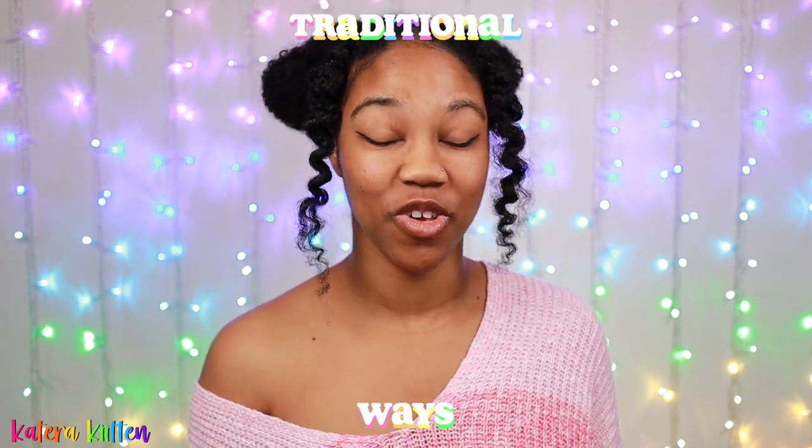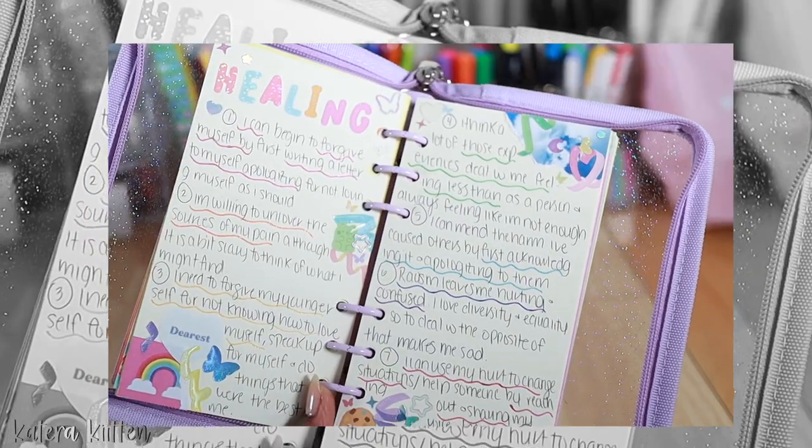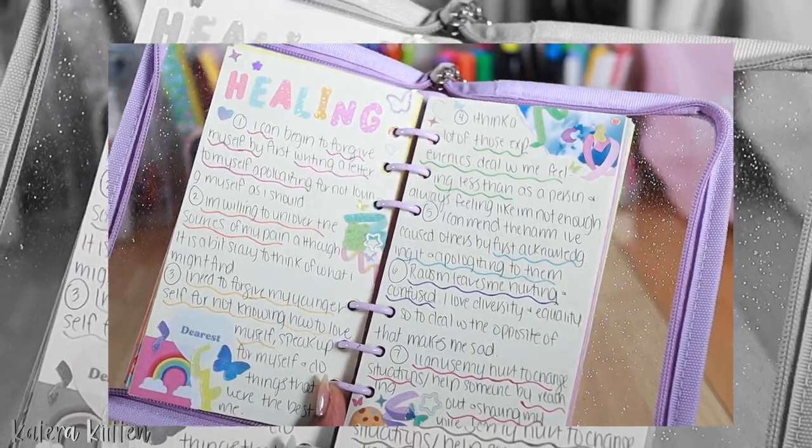The next group is the traditional ways to fill up your six-ring binder, starting with journal prompts. If you've seen any of my previous videos about journal prompts for self-growth, self-discovery, or mental health, completing those prompts in your six-ring binder is a great way to fill up the pages.